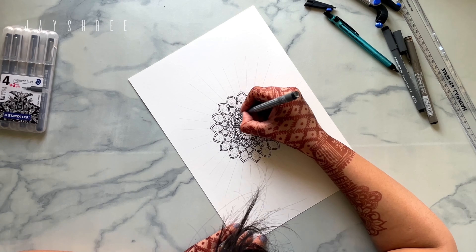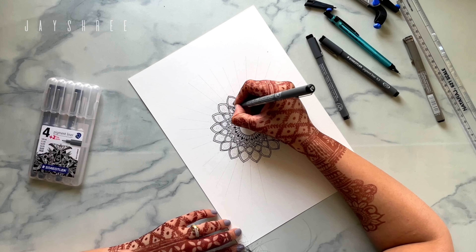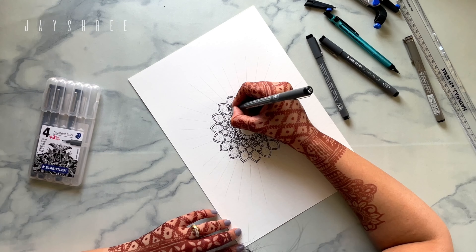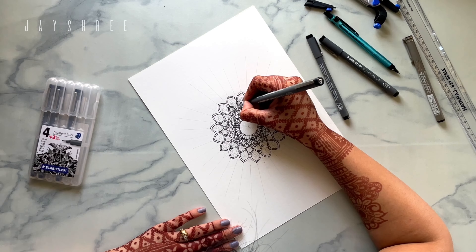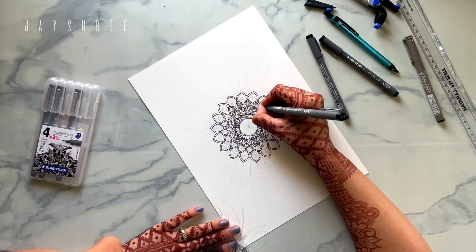Adding those small details to a mandala gives it a complete makeover. The little lines and curves that you add just transform it and give it such a beautiful contrast.